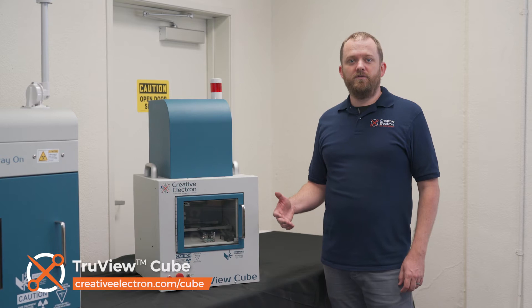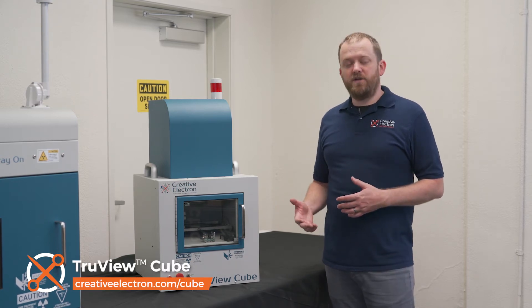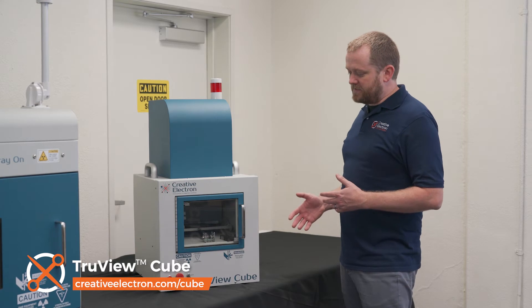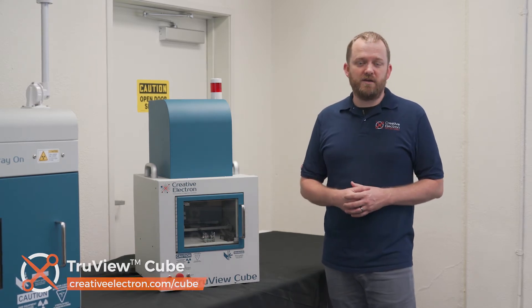Let's start with our TruView Cube. This is our most compact benchtop system. It's available in two configurations, the Cube A and the Cube S, either for high magnification or large field of view inspection. This system with its 16-inch by 16-inch footprint is perfect for small spaces such as clean rooms and laboratories.